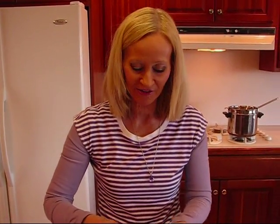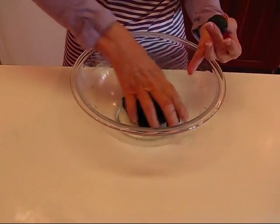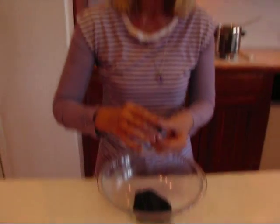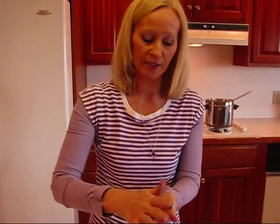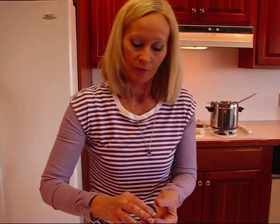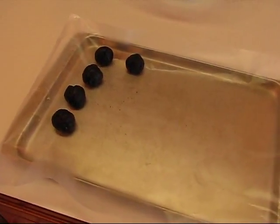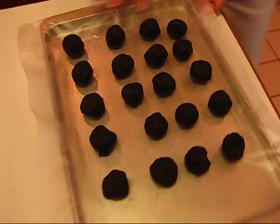I have my Oreo mixture all together. I used the fork for a while and then finally just used my hands to get it together, so if you need to do that that's fine. Jessica suggested using a melon baller so they're all the same size — these are small. I've broken my melon baller so I'm just doing these by hand, but that was a good option she mentioned. Make these into equally sized balls and put them on wax paper, then refrigerate for one hour. When I come back these will have been refrigerated and we'll be ready to coat them with chocolate.